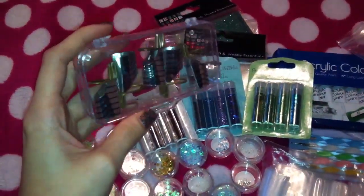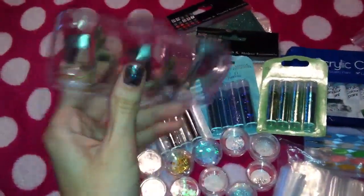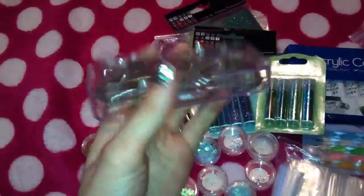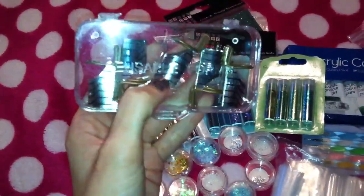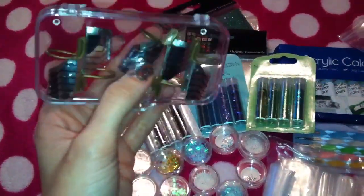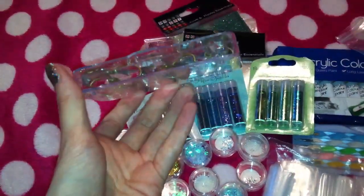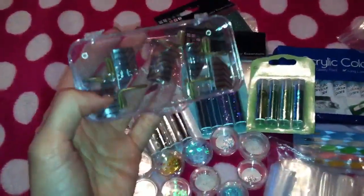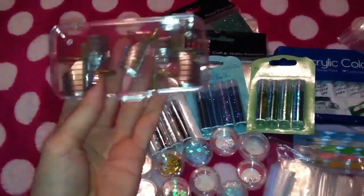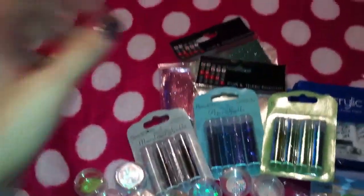So we'll start off with these — the reusable nail forms. There's five in a pack and they come in this cute little case. I do sculptured nails as well, so I thought I'd give these a go. I've got tons of the disposable forms but I got a couple of these in an OPI acrylic set featured in one of my last videos and I liked them, so I decided to buy a few more reusable ones.